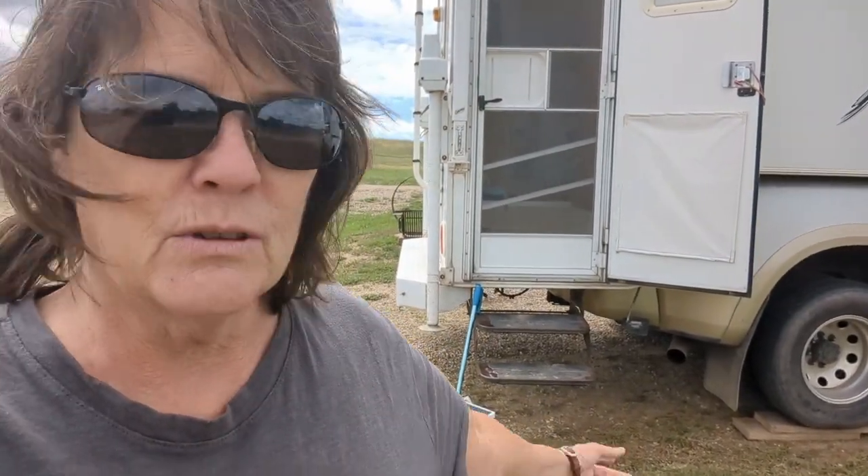So I cook outside a lot. Anytime I can cook outside, I prefer to cook outside. This is my truck camper and if you notice, to get into my truck camper I have a step. I don't always need to use that step, but step, step, step — and then I have three more steps inside. So if I forget something, I'm going back and forth and it gets old really fast.